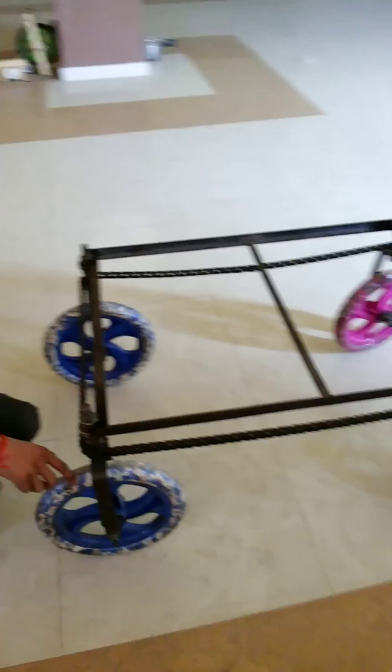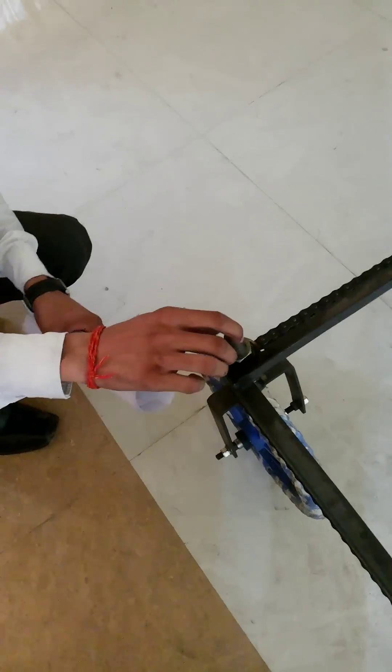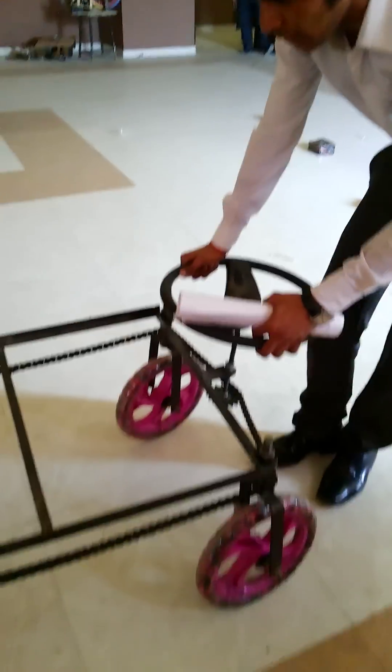Please see this component. These components are wheels, vehicle wheels. This is a strip, here is a bolt, this is a bolt, and this is a nut. Bearings are used. All the components are mechanical: chairs, steering wheel, and sprocket. This is the working of this project.